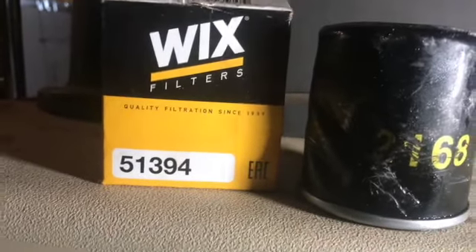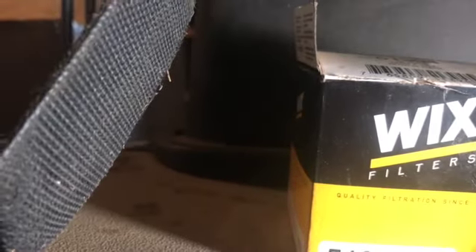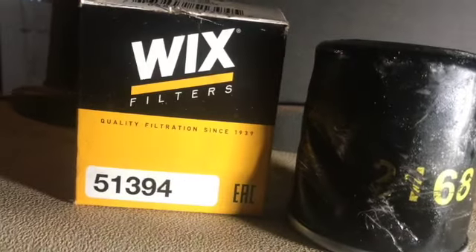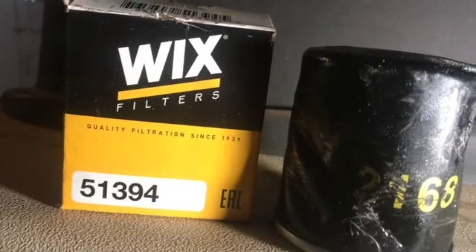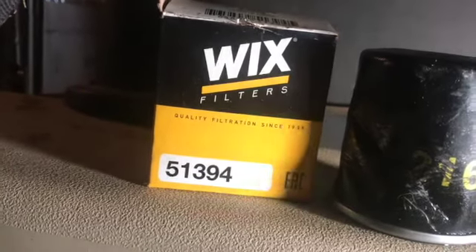This time I went to Riley and they had a replacement — WIX filter number 51394 — same type of filter but a different company.